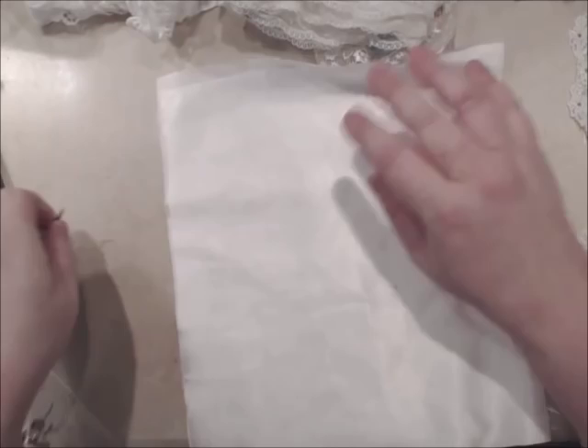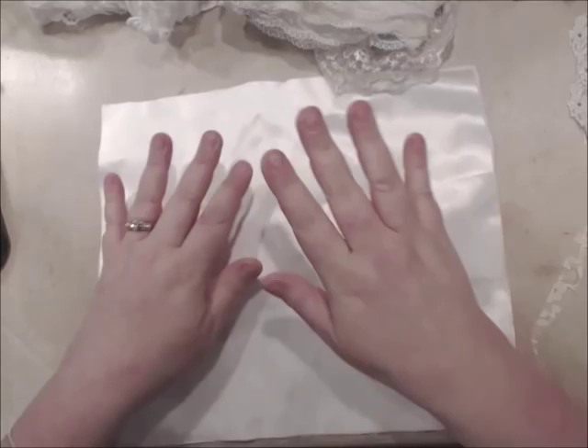Hey Crafty Peeps, this is Angela Holt with Angela Holt Designs. Here I'm going to show you how to make a shabby chic pillow.